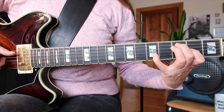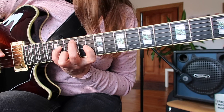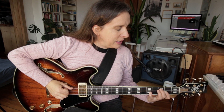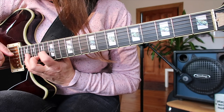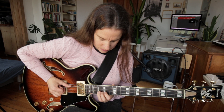Second exercise: in the key of F, prepare all four inversions on one chord type then move to the next chord type. So you'd play F major all four inversions, then the next chord type — major seven flat five — and play all the F major seven flat five chords, and so on. It's an exercise to learn the chords in different inversions.